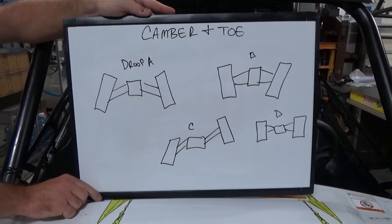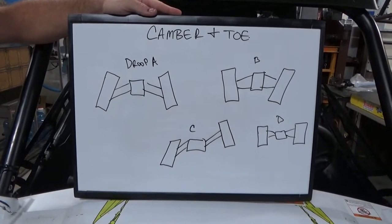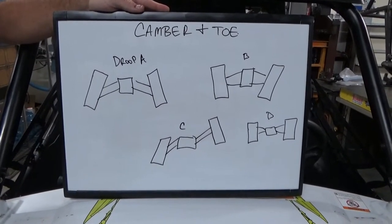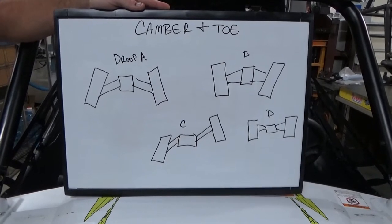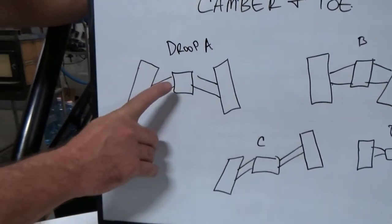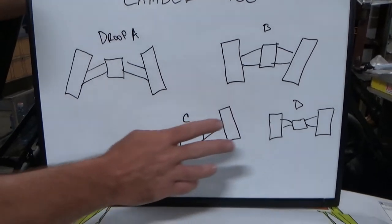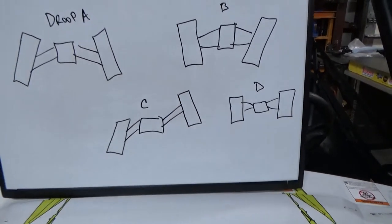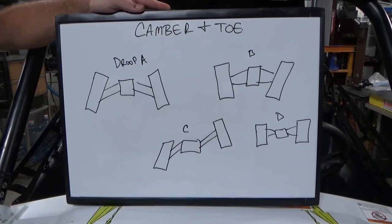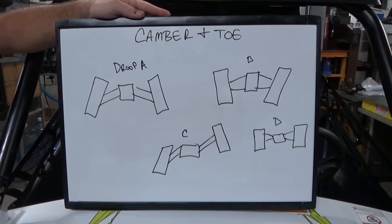This drawing shows suspension wheel travel. Every vehicle is different — some have poor suspension design, some have better. Some vehicles, when they droop the suspension, the top of the tire cambers in; some camber out. It really depends on your vehicle. The Kawasaki KRX has one of the best suspension designs out there — they don't have much toe change through the entire suspension cycle.